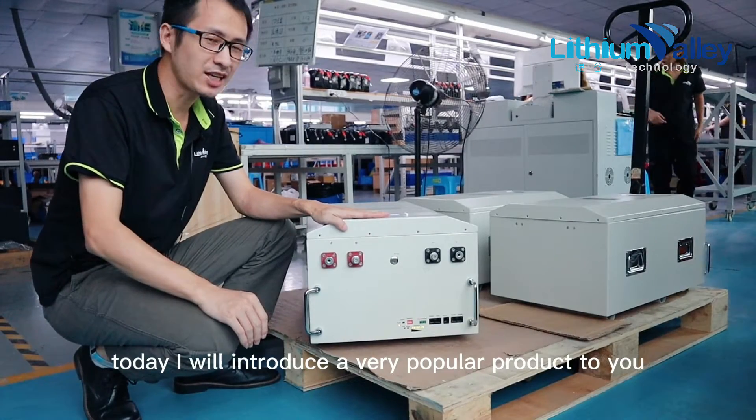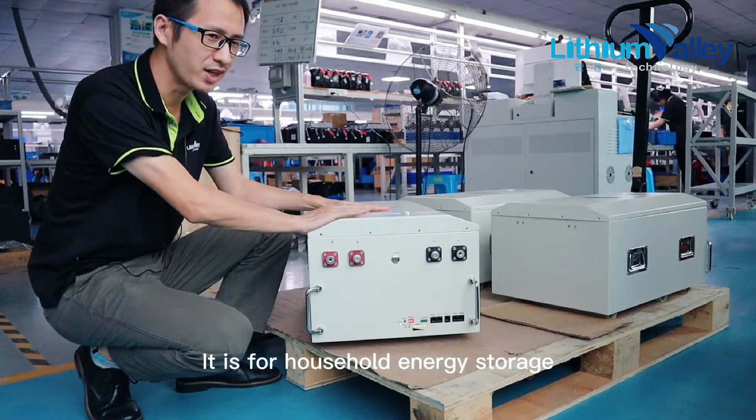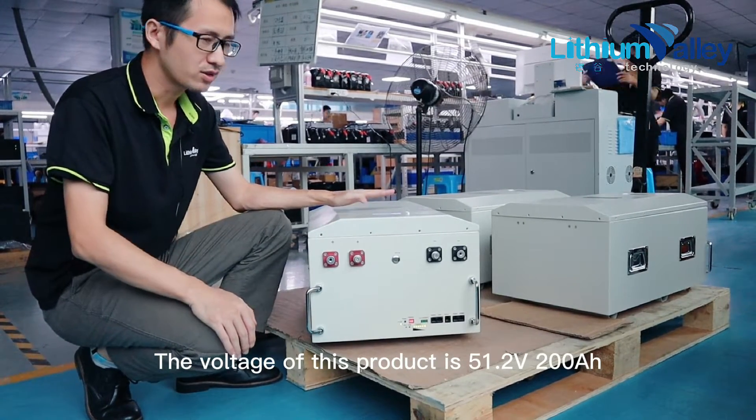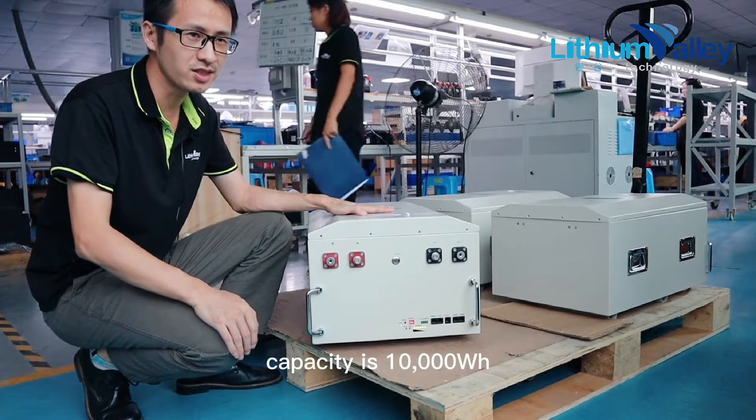Hello everyone, today I will introduce a very popular product to you. It is for household energy storage. The voltage of this product is 51.2 volts, 200 amp-hours. Capacity is 10,000 watt-hours.